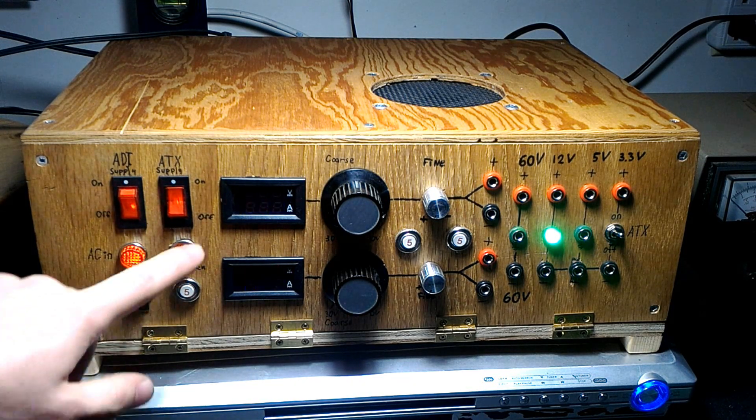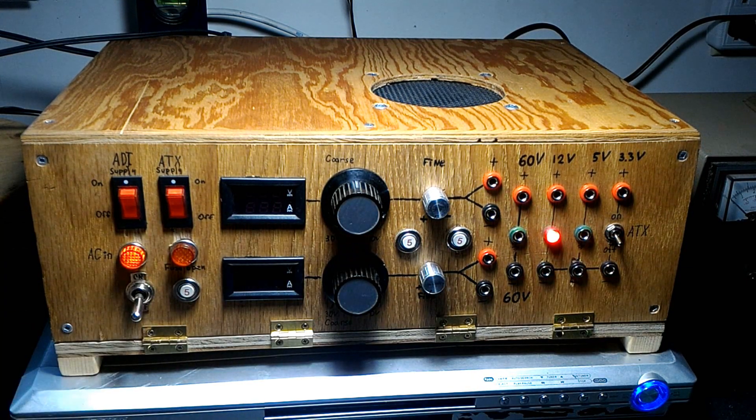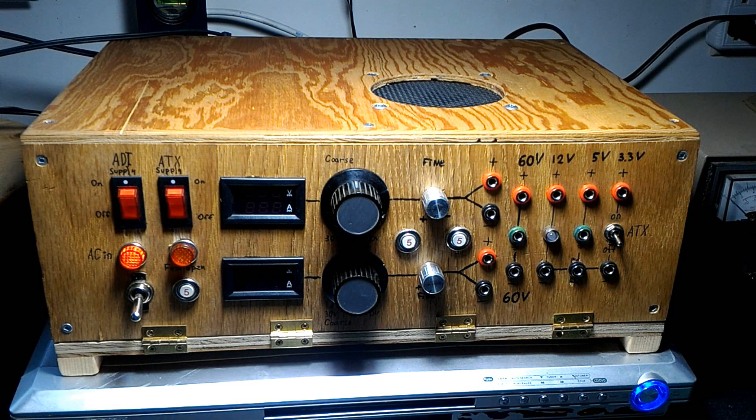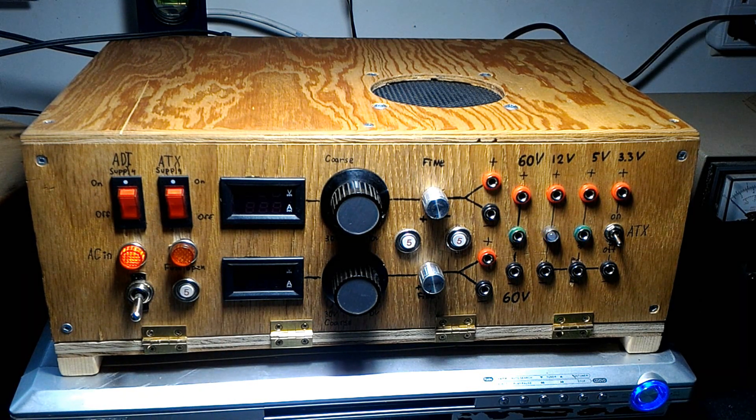That's about it for this one. If you want to know how this thing works, like and subscribe to my channel and write it in the comments. If there's enough interest, I'll take it apart and show you the internals. Thank you for watching and see you next time.